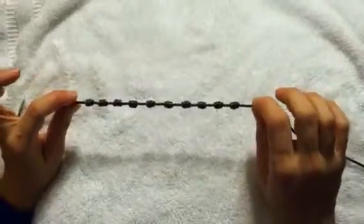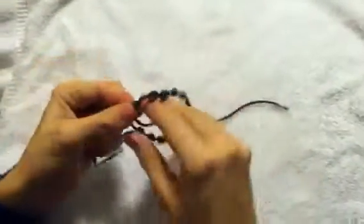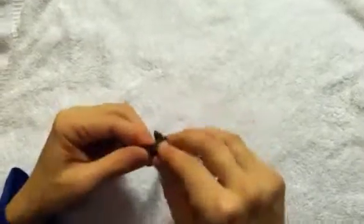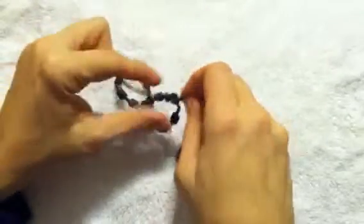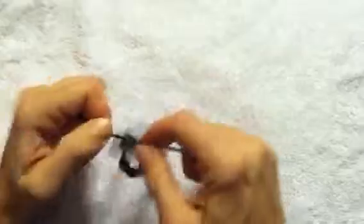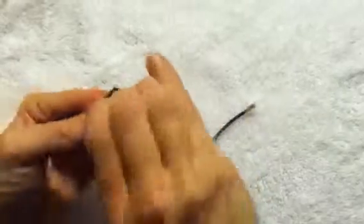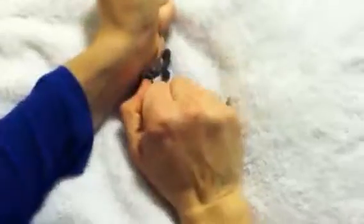These two knots that I'm touching will make up part of your cross. You take your bracelet and you're going to tie a simple, basic knot that will be the center of your cross. You're going to adjust the top and the bottom as need be, and then tighten that middle knot as tight as you possibly can.